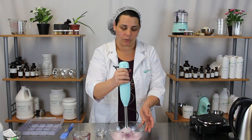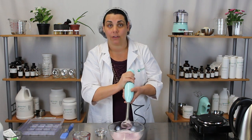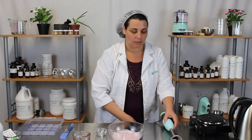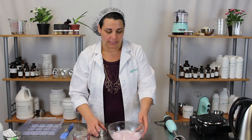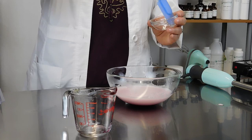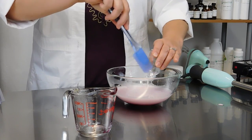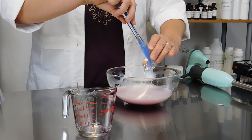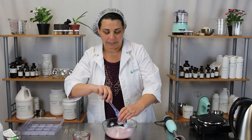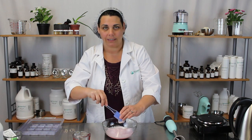You could use a whisk if you don't have a hand mixer — if you use a whisk, it's probably going to take closer to five minutes to mix it all together. Now that we have that nice and mixed in, we're going to add our organic vegetable glycerin. We have one tablespoon and we're just going to pour it right in there. The glycerin helps bring moisture to the eye area, which is always a plus, especially when you're getting a facial.